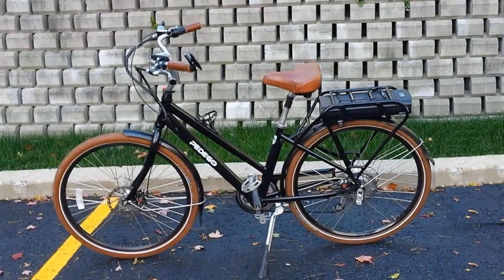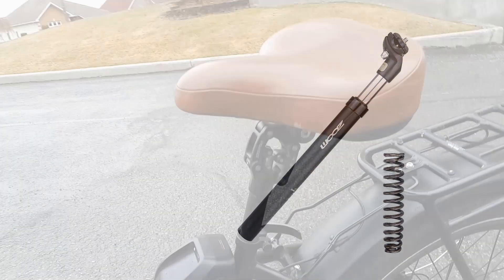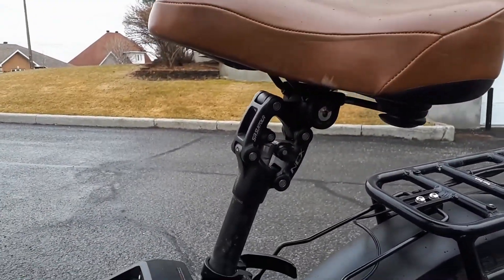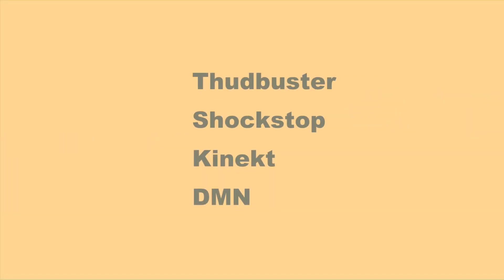If the e-bike of your choice doesn't have a suspension system in the frame, there is a solution that can be adapted to any bike — seat post suspension. There are two systems: the simple inexpensive spring inside the seat post, and the much superior articulated suspension system. There are several brands using the same principle — the Thud Buster, Shock Stop, Kinect or DMN are just a few examples.